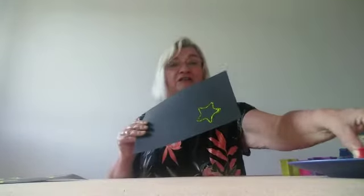Then put the star cookie cutter on there so it's all got some paint on it. Then take your piece of card and put it on there, and we have a star shape. Then we can do another one.